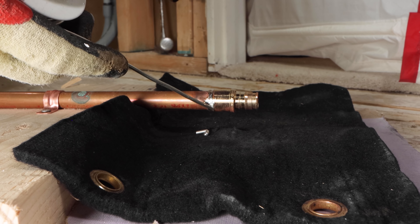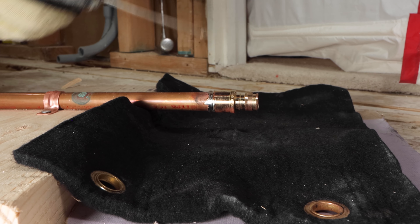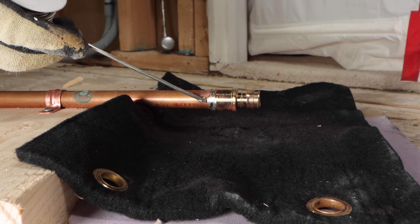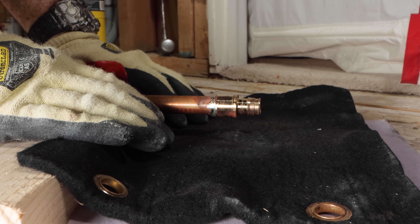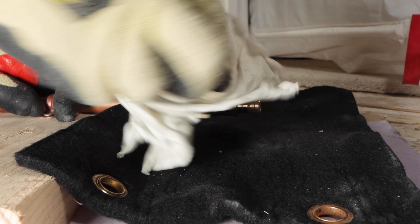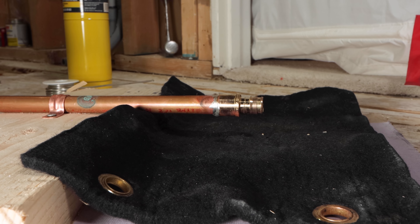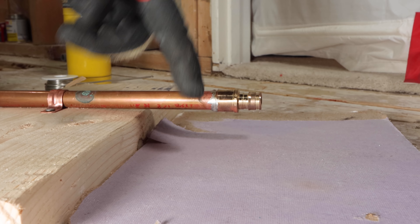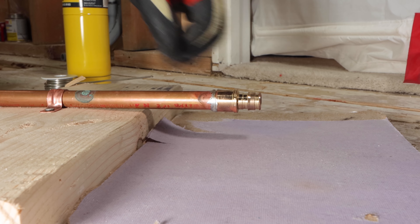Watch closely — it's starting to change. It's going from silver to a dull gray, and that's how I know it's really starting to set up. I'm going to hold this here for a few seconds, then wipe it off. I'm okay having a little drip on the bottom because that clearly indicates I have enough solder in the joint. Now let's remove the pad — you can see the drywall isn't affected at all. Looking from above, everything is good: the drywall is fine and the lumber is okay too — no burning of any materials, which is terrific.